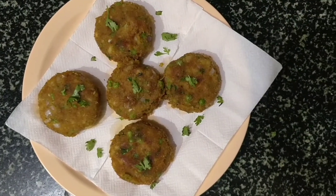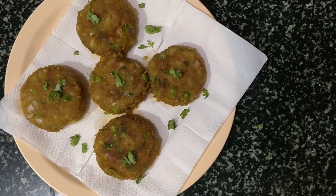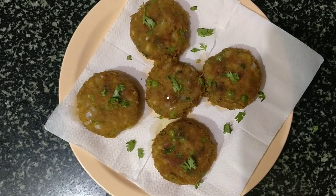Guys, the tasty mixed vegetable cutlet is ready to serve. Do try it. I'm sure you're gonna like it. Please like, share and subscribe to my channel. Thanks for watching.